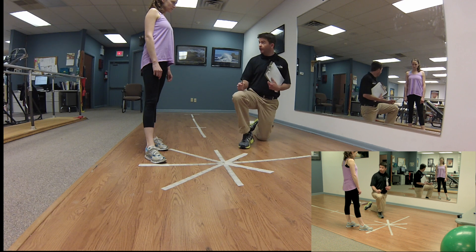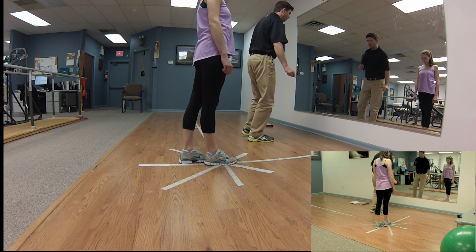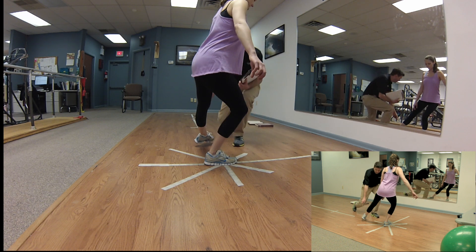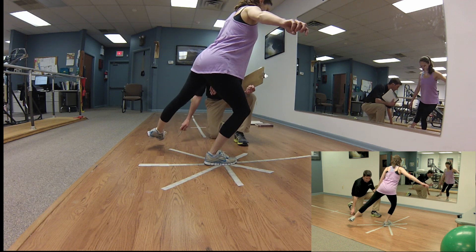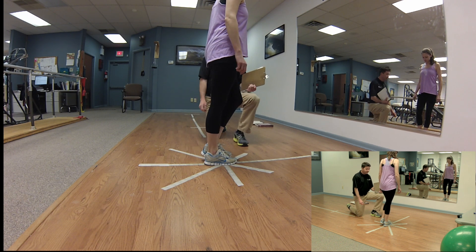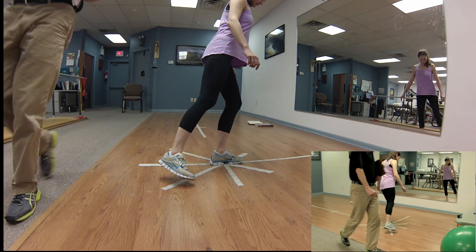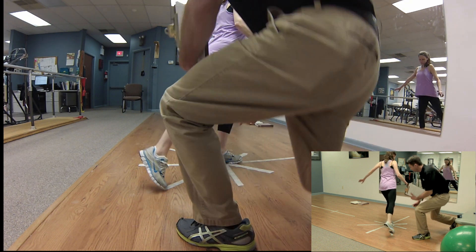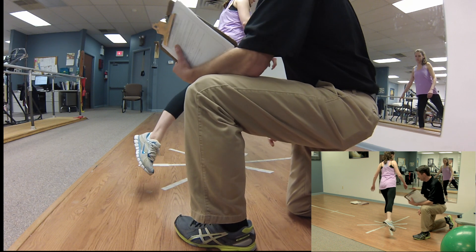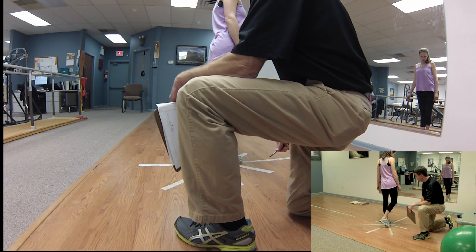We then test what we call the posterior medial direction. She stands on her strong right leg and reaches along that posterior medial line — no touchdown. We measure that distance, and then we do posterior medial on her left operative leg, standing on it, going along that 45-degree angle with no touchdown, no loss of balance, controlling the knee. We measure the difference and again we're looking for four centimeters or less of a difference comparing the good leg to the weaker leg.